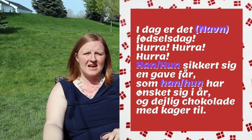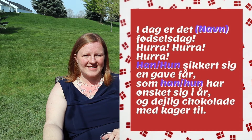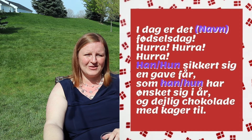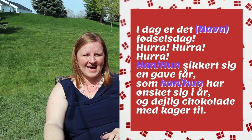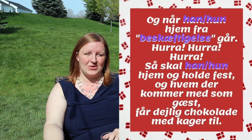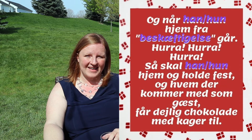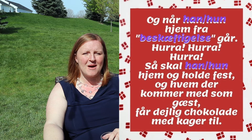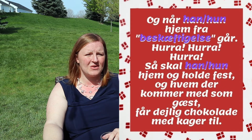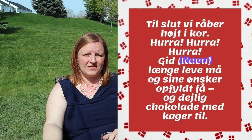Today is Sarah's birthday — hurrah, hurrah, hurrah, hurrah, hurrah. She ensures her a gift for her, she wants her to give her a gift with great chocolate and cookies, and cookies. And when she comes home from work — hurrah, hurrah, hurrah, hurrah, hurrah — so she should come home and hold full fest, and them who come with as a guest, for a nice chocolate and cookies and cookies.